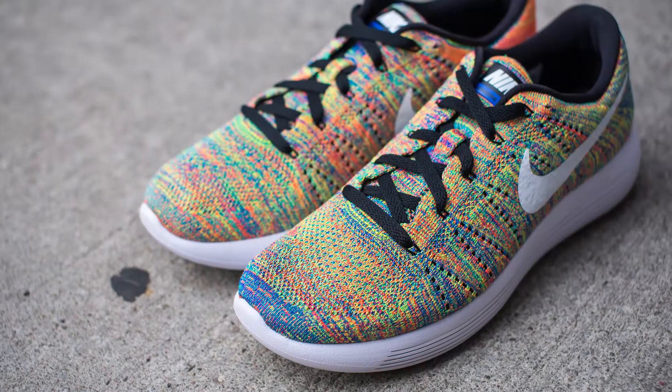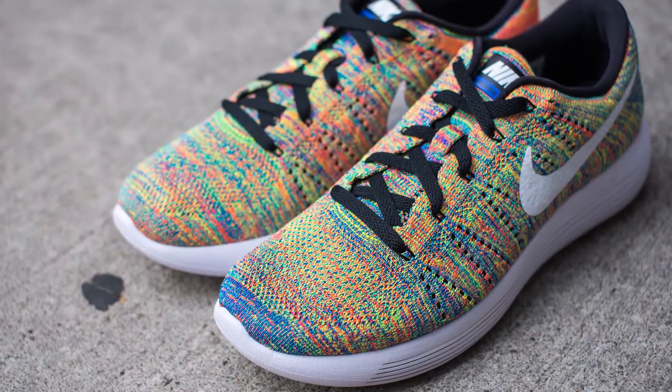This multicolored pair was available at the Champs store at the Eaton Centre and I grabbed them last week. The official colorway is black, white, racer blue, and total crimson, but in reality this is really more of a true multicolored blend compared to the Unlimited colorway.